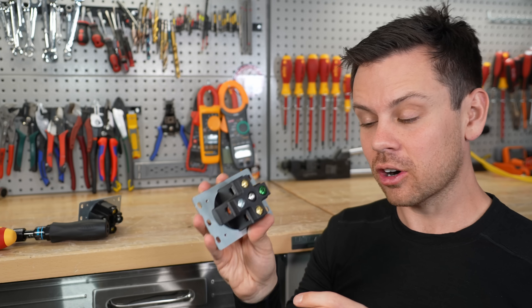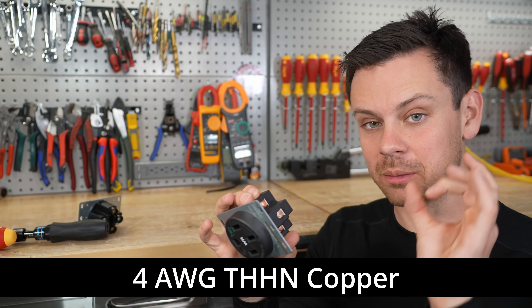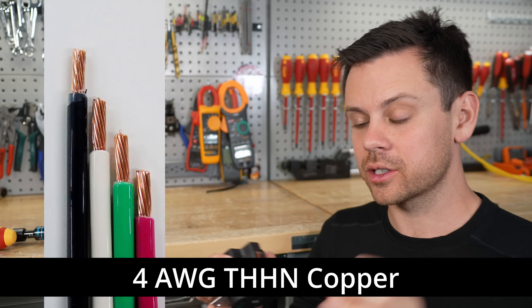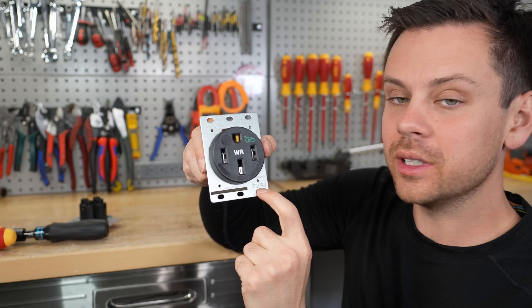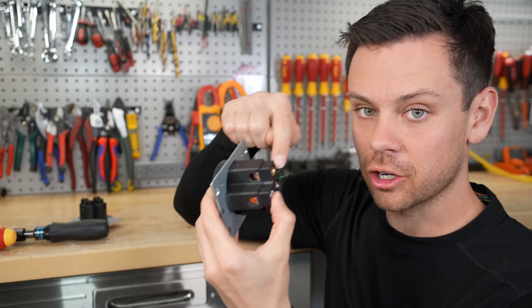If you're using this for EV charging, it needs a 4-gauge conductor. Do not use SO cord because it's bundled and harder for it to dissipate heat — use THHN or individual wires. Also, the front shows you how much to strip off so the wire fits perfectly inside the terminal.